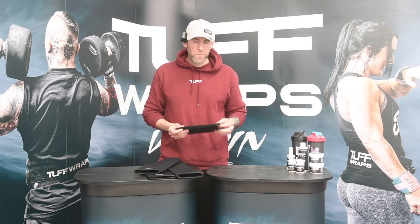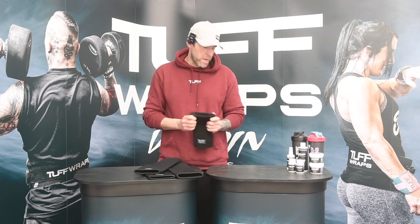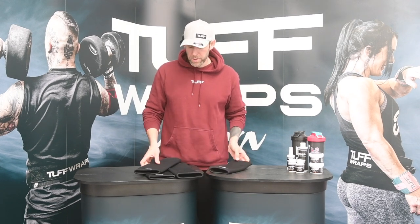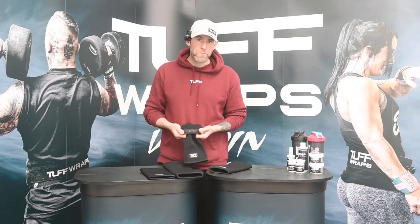Both the knee and the elbow are around four to five millimetres thick as they come out of the packet. Once they're onto the arm or the knee, the material obviously thins down a little bit. The elbow sleeve itself is nine inches long, the knee sleeve ever so slightly longer at 12 inches. It also has a rubber grip band in the top.